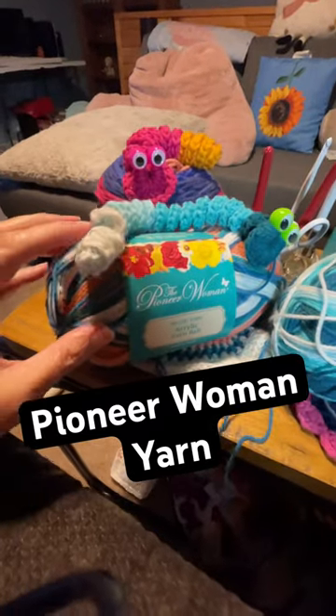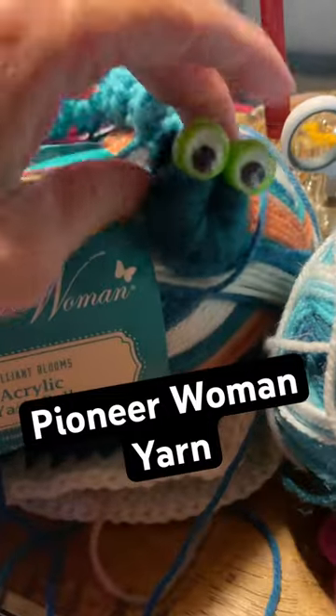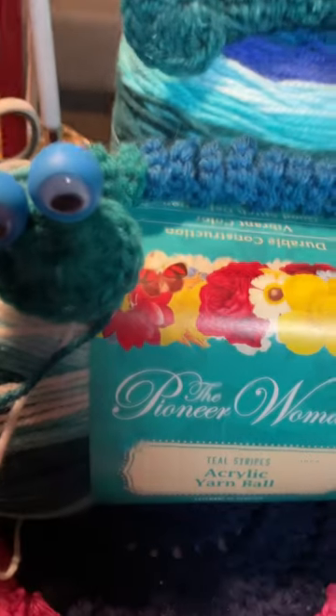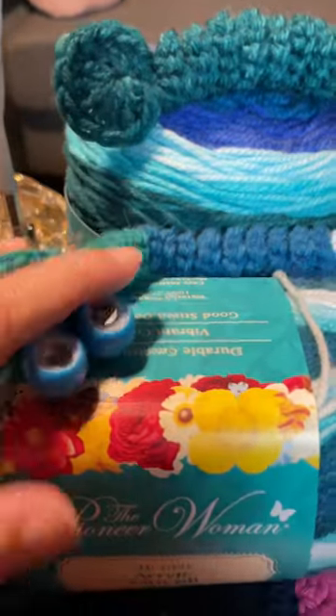This is the review of the Pioneer Women yarn. I made these cute little worry worms — they're adorable — and I absolutely love the Pioneer Women yarn.